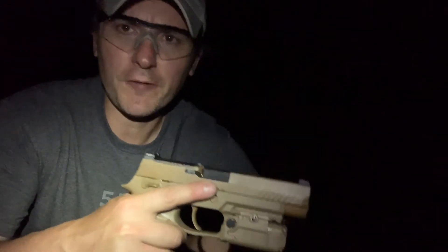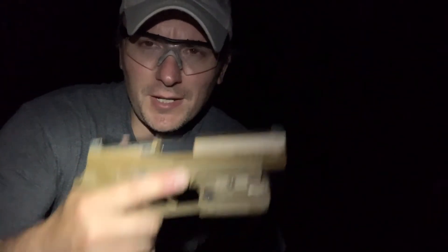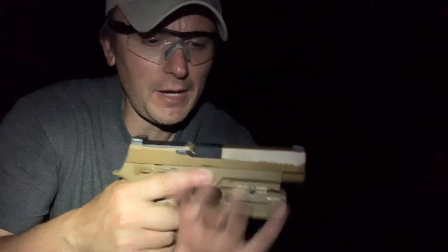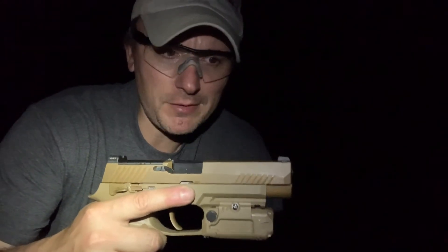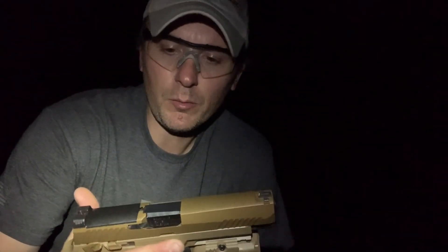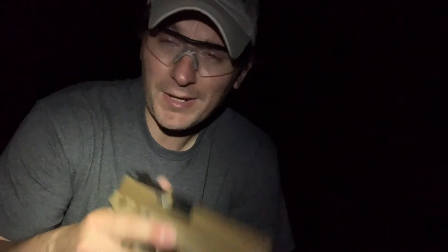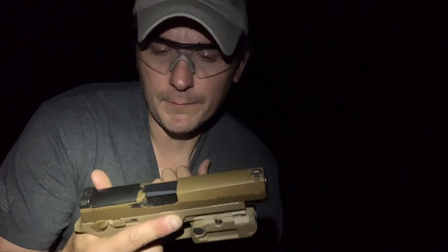I tried the Harries technique and the FBI technique — just holding it out, not shooting. With the FBI technique I could pick up the night sights; with the Harries technique I couldn't. With the light source that close to the sights I couldn't pick them up, but a little further away I could pick up the dots — both the green front and the orange rear. This is a surplus gun but only a couple years old, so the tritium can't be that faded. I've never noticed that problem on any other gun.